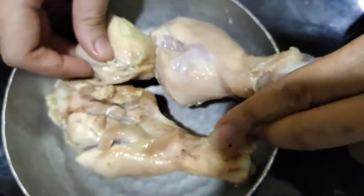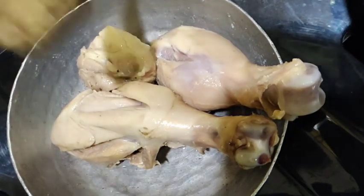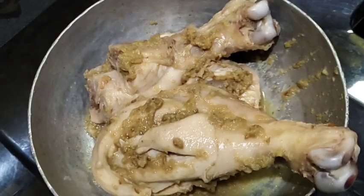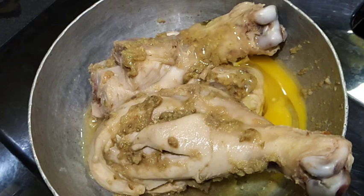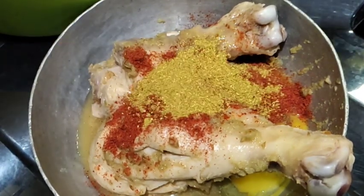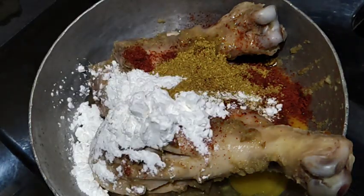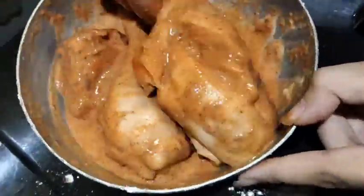First of all, I have put the chicken in there. I have put the curds and paste in it and will spread it well. Then I will add 1 egg, 2 tablespoons Kashmiri lal mirch, 1.5 tablespoons dhaniya, and 3 tablespoons corn starch. Then I will mix it well.